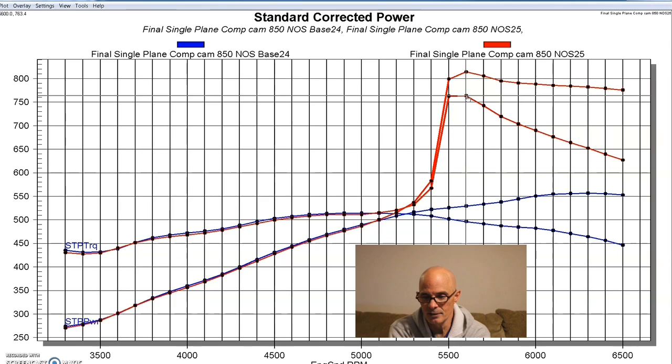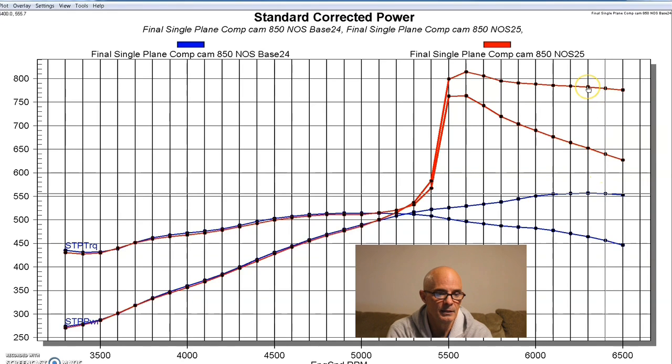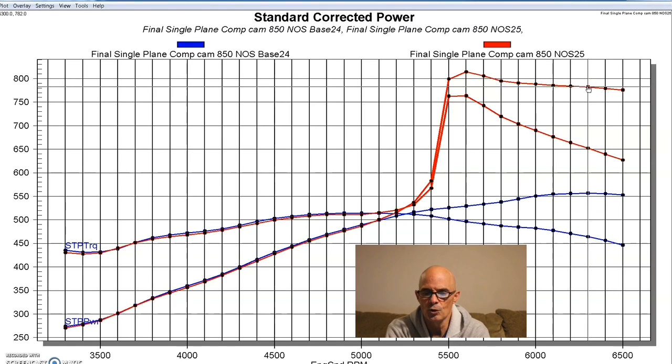We like nitrous because wherever you engage it, it adds that much power right away. This was approximately a 200-shot. We only pulled four degrees of timing and ran a mix of 100 and 91 octane fuel, and it worked really well. A good solid 800 horsepower deal — low compression, lots of nitrous. We could have run a lot more, but stroker plus nitrous equals 800 horsepower.